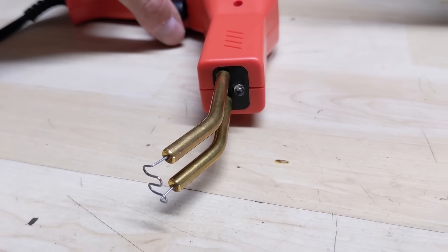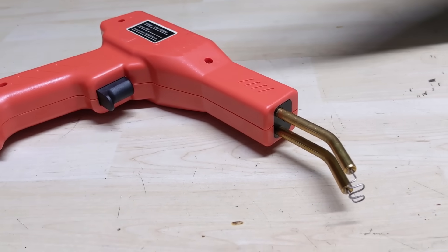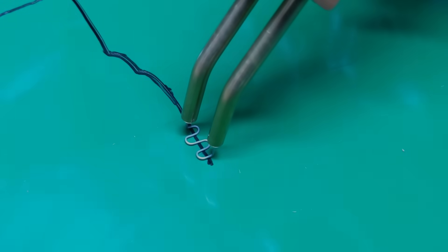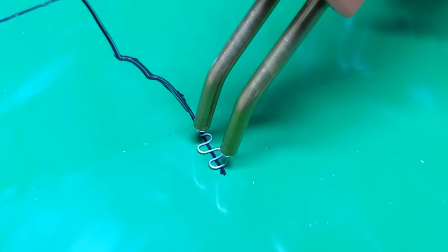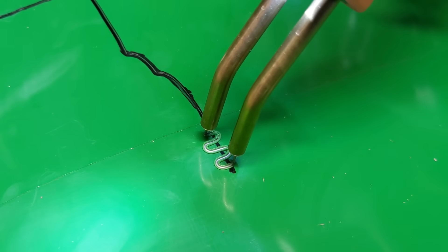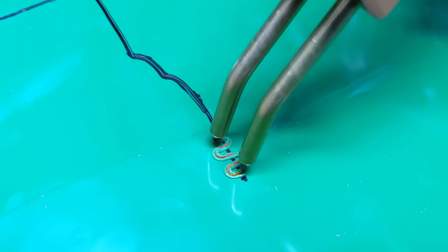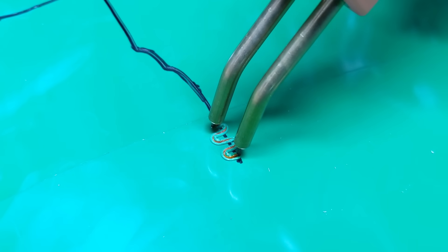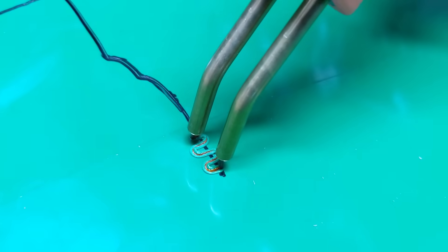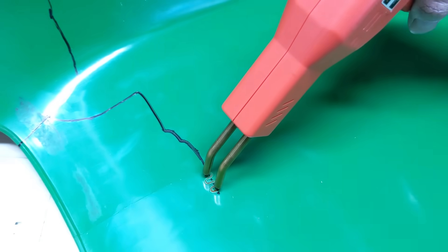When you depress the button, there's a little LED light that lets you know the plastic welding tool is working. Once you're happy with the placement, simply depress the button, it heats up the element, and you just sink that in and let off the button. We don't want to go too deep — let the element cool and it should hold in place. That thing works that quick.